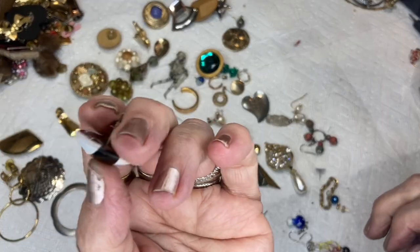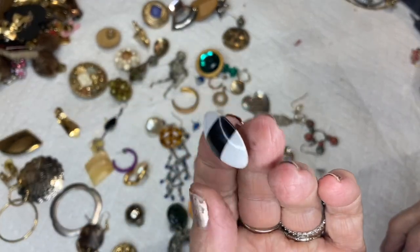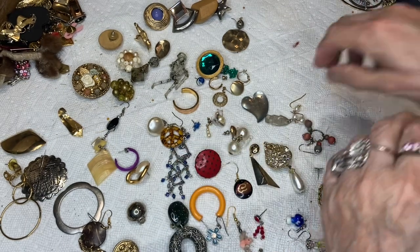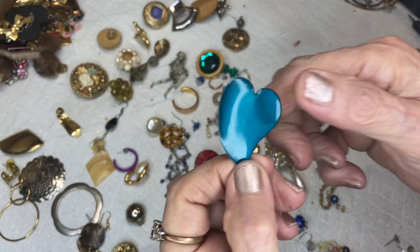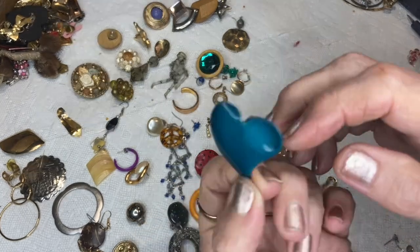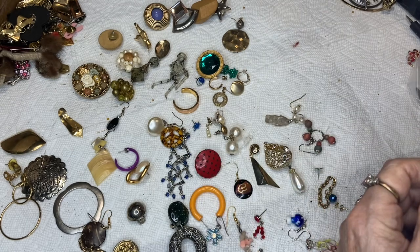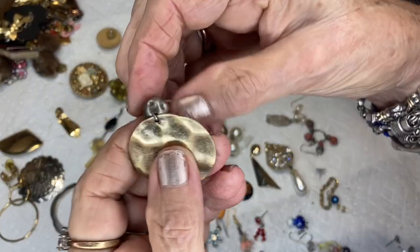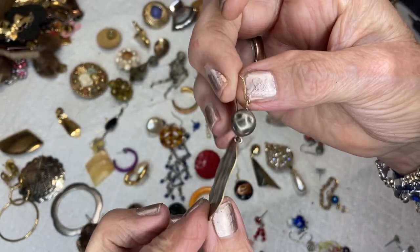This is a post with butterfly back from the sixties, with go-go boots — gorgeous turquoise color, like a tin post back. This is a hammered-look brass color earring with an ear wire.